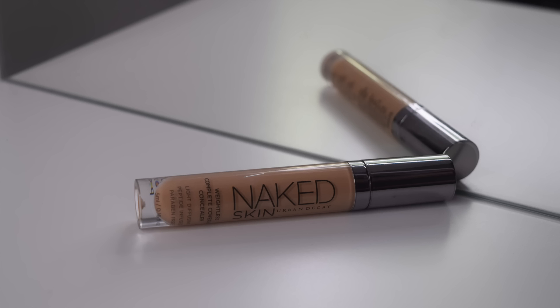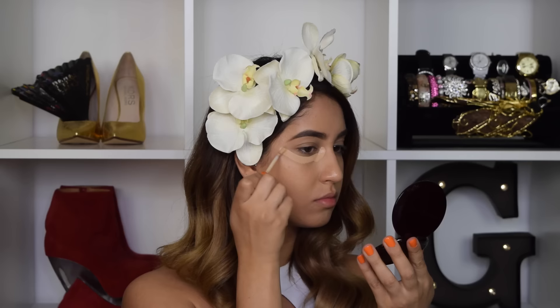Hey everyone, thank you so much for watching and welcome back to my channel. Today's video is on this spring makeup look — it's very orangey, bronzy, and glowing. I absolutely love it. I added a little something to my hair just to signal that it is spring. It's very out of my comfort zone; I've never done an orange lip or orange eye together, but I like it. Let me know in the comments what you think, and if you want to know how to get this look, keep on watching.